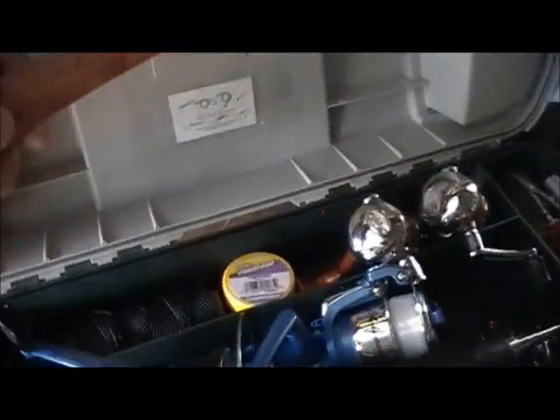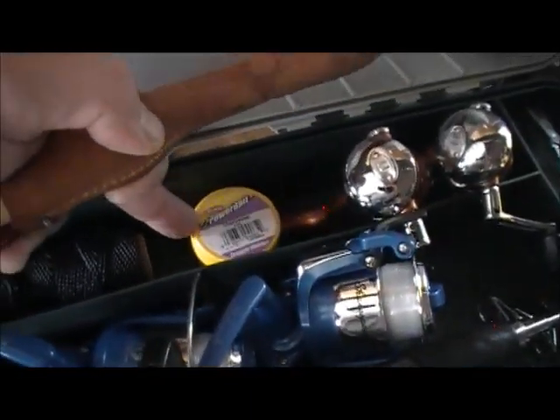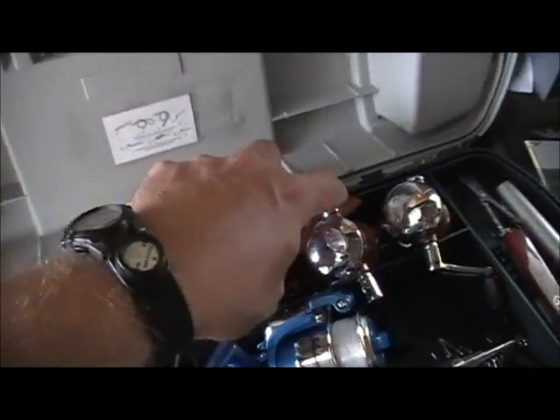There's needle nose pliers, a Swiss Army knife, lighter. I've got a fillet knife in here, some bank line, roller bank line, and just some crabby bait I had left over from a different project — I just kind of threw that in here. I tried to fit every piece of fishing gear I've got in this tackle box.